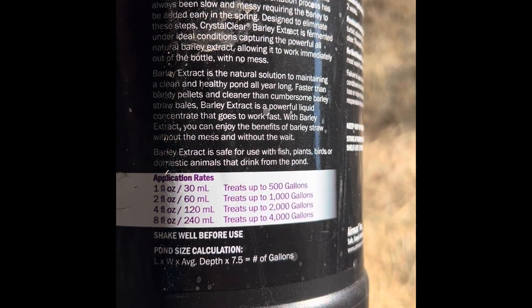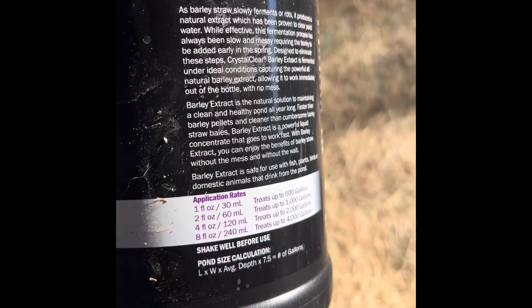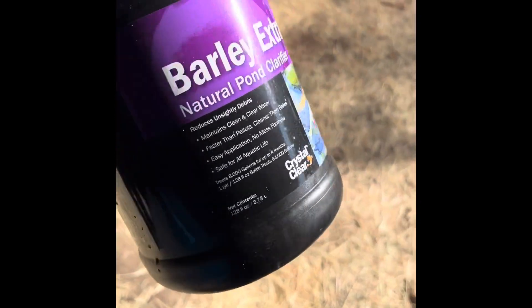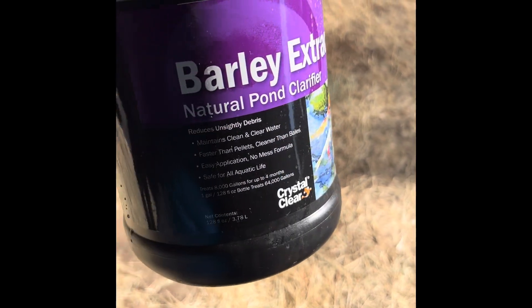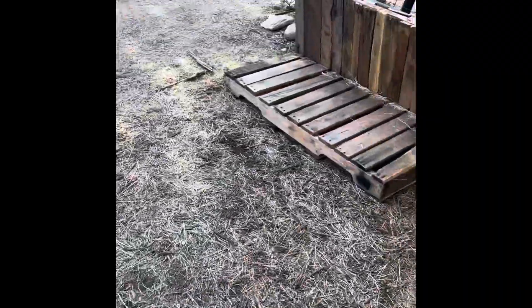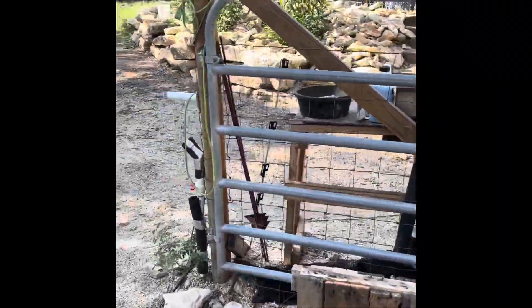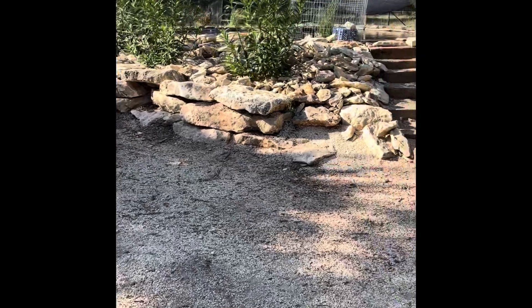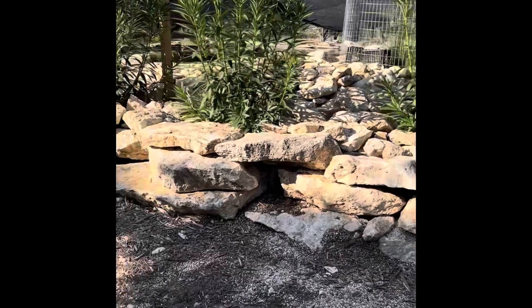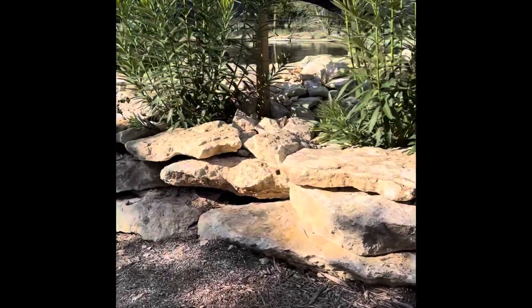If there's already algae in your water source, the barley straw is not going to get rid of that — it's not going to kill it. It just stops it from growing in the first place. So it's important, if you have a large body of water — like we also use it in our large pond here — that you use it as directed, because it's not going to stop any algae that's already growing, but it will get rid of new growth.